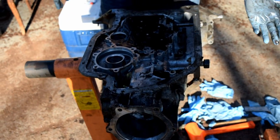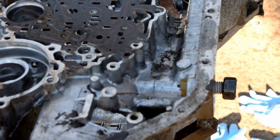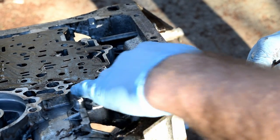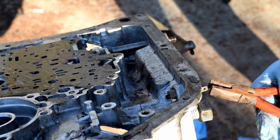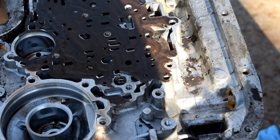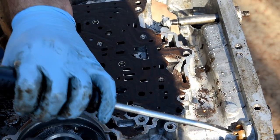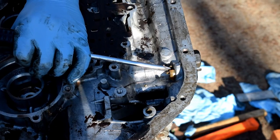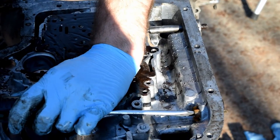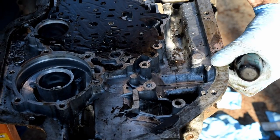One more piece to take out. We'll get our pliers and hopefully we can yank it out — maybe not. Maybe we can punch it out with a screwdriver. We're gonna do that — punch it out. We're getting it. There it goes. We'll get a new one.